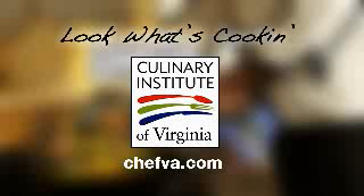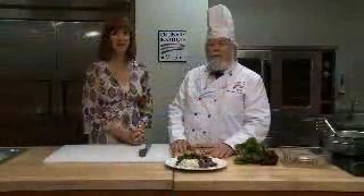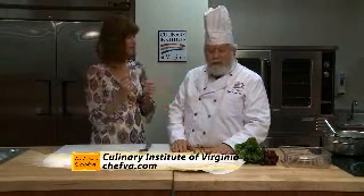Look What's Cookin' is brought to you by the Culinary Institute of Virginia. Hi, I'm Bonnie Johnson, and I'm here with Chef John Maxwell from the Culinary Institute of Virginia. We have a beautiful dish today. What are we making?